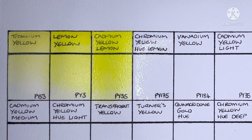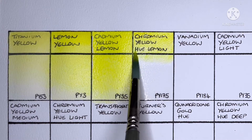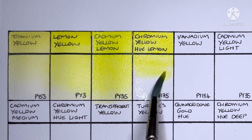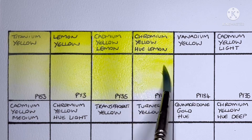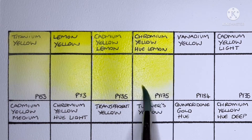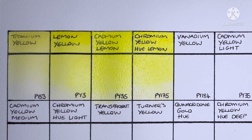Next we have Chromium Yellow Hue Lemon, made from PY175. I've tried PY175s from Winsor & Newton, Holbein, Daniel Smith, and Cotman, and I found them all to be pretty good. This is most likely the lemon yellow I'd choose instead of a PY3.